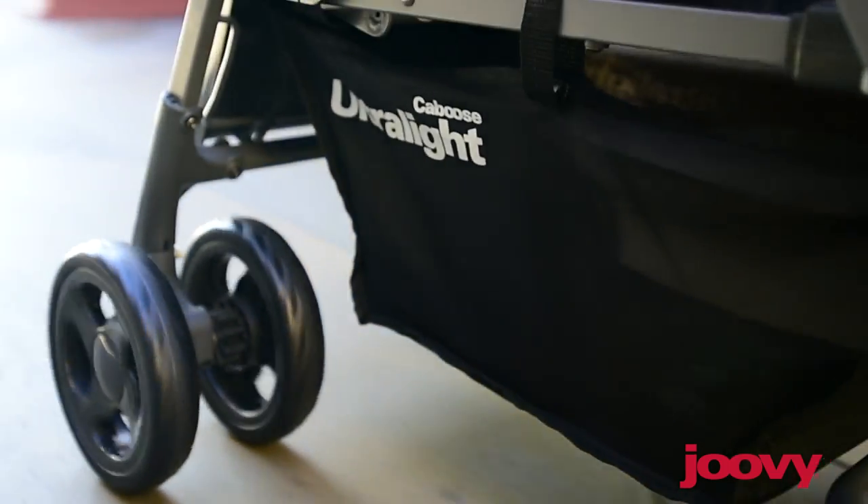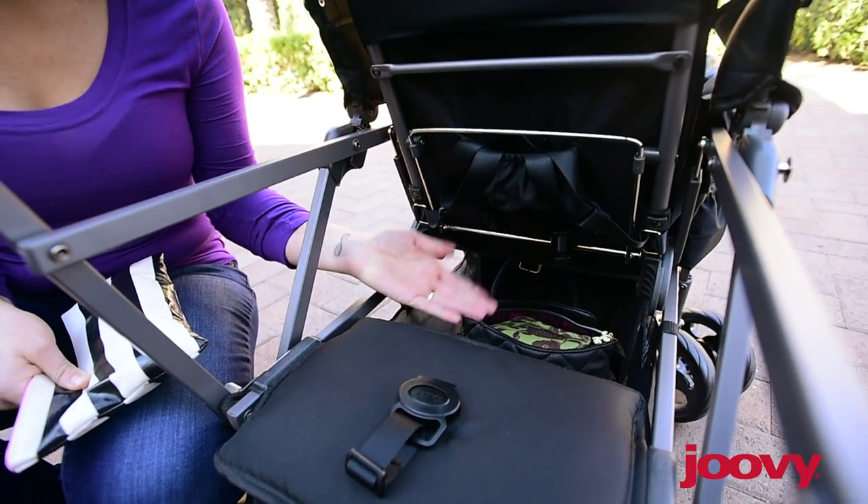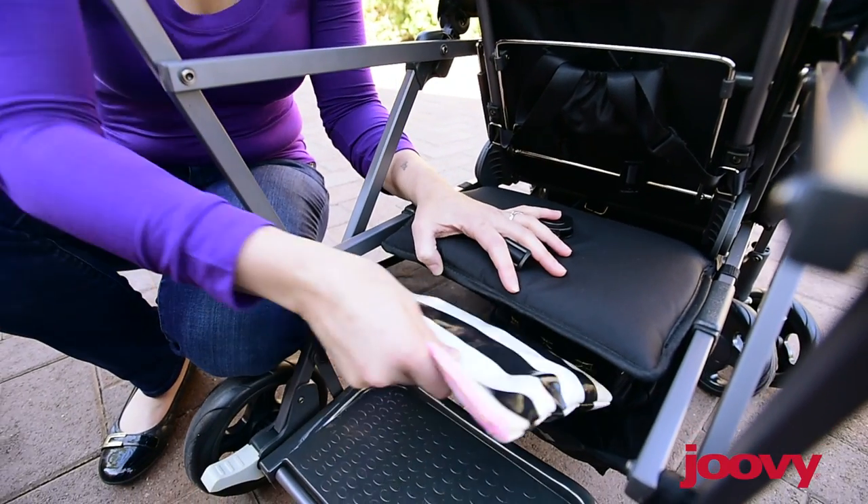This stroller also features a large underneath storage basket, which is easily accessible from the center or for smaller items through the back.